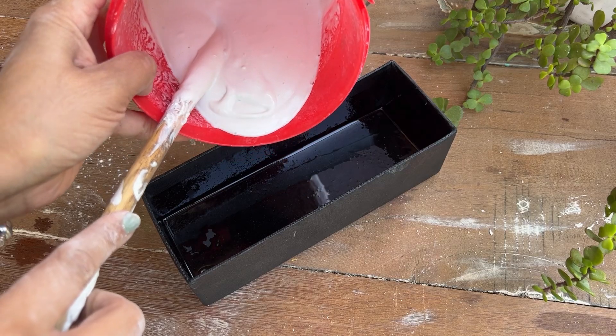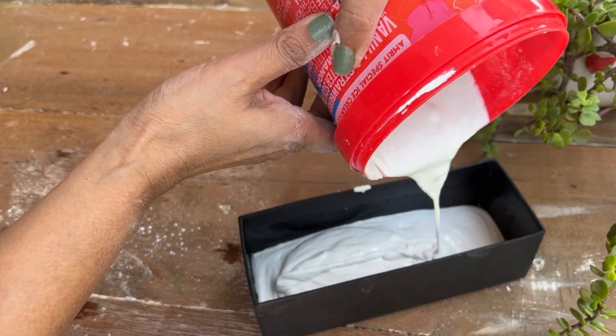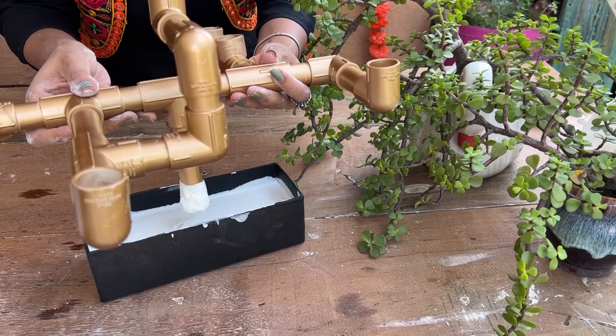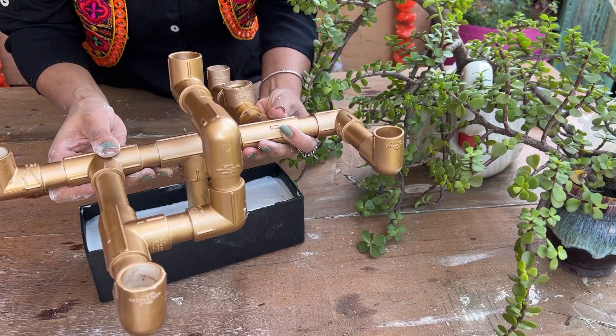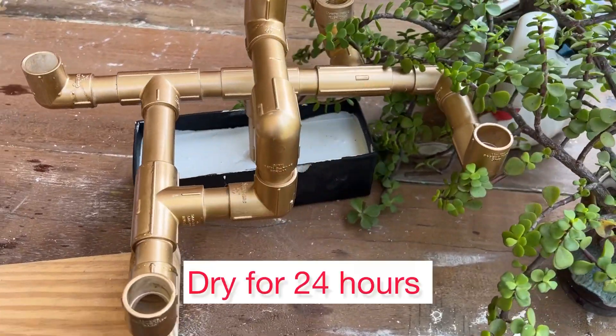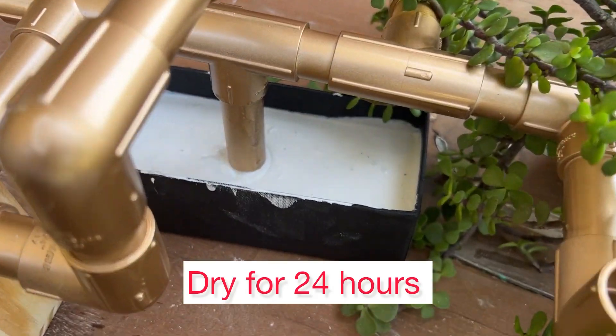Next, pour the paste into the greased cardboard and level it. Now insert the dried-up pipe pattern in the center and balance it with support on the sides. Leave it to dry for at least 24 hours.